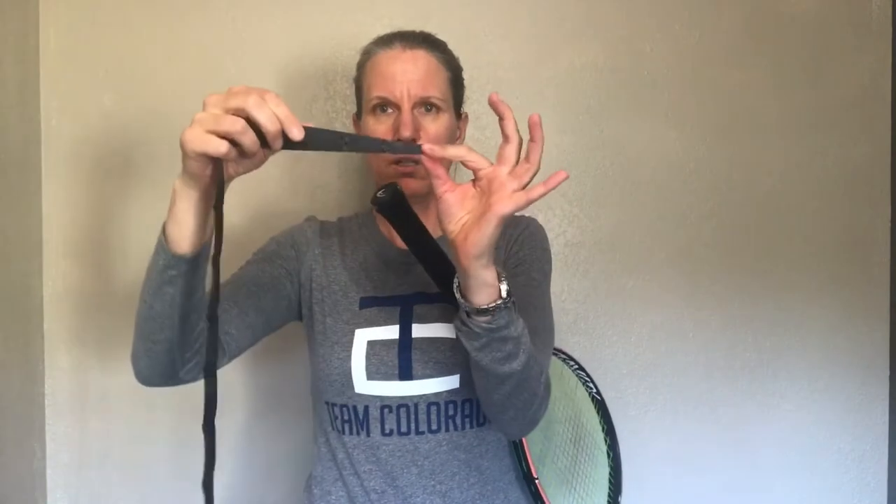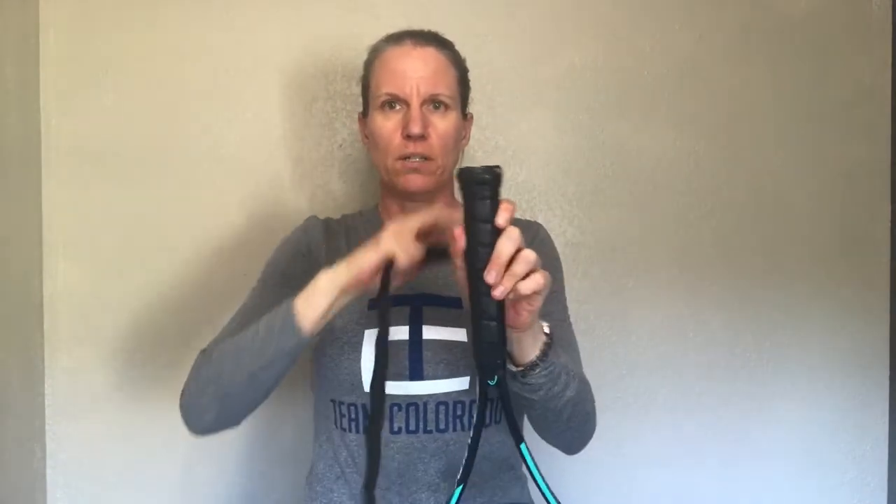I'll pick that up later. I'm removing the piece of paper here, and under that there is an adhesive. I'll start with the slightly tapered end of the grip on the butt of my racket. I like a little bit of overlap because I don't like to feel the plastic of the grip, so I start overlapping a little further down. Because of that tapered edge, the first round that you're doing is just completely straight.